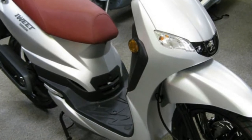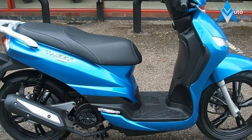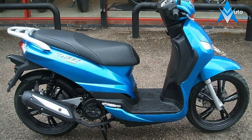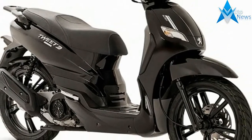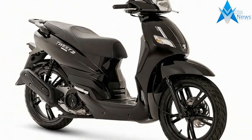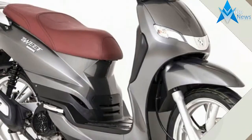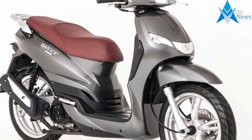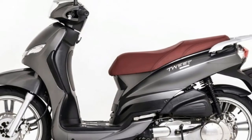The Speedfight 20 Edition is priced at £2,199 including a two-year unlimited mileage parts and labor warranty. It can be ridden on an AM license, making it accessible to riders aged 16 or over. AM category scooters can also be ridden by anyone who passed their car driving test before 1 February 2001, without the need to take any extra tests.